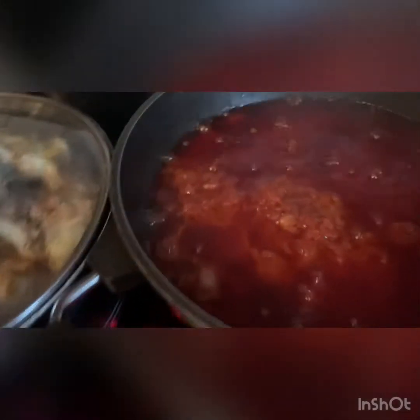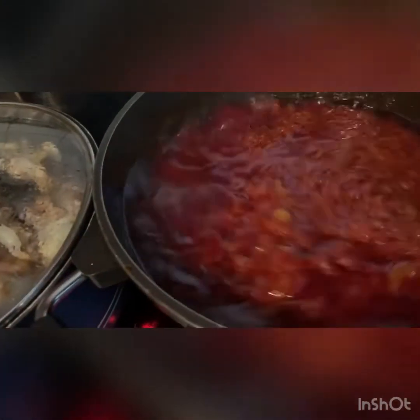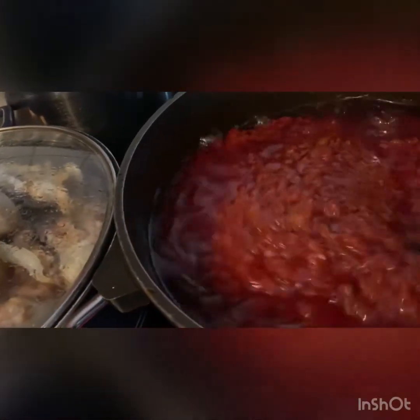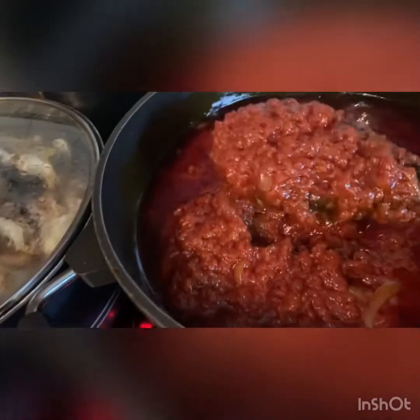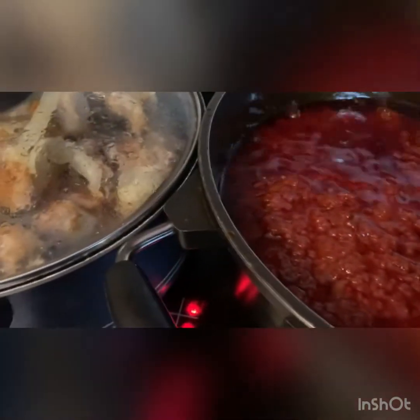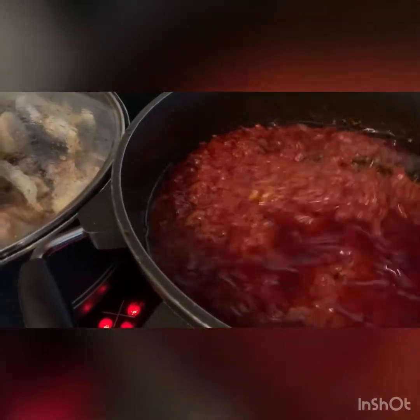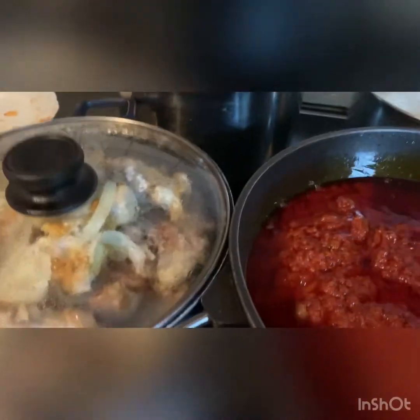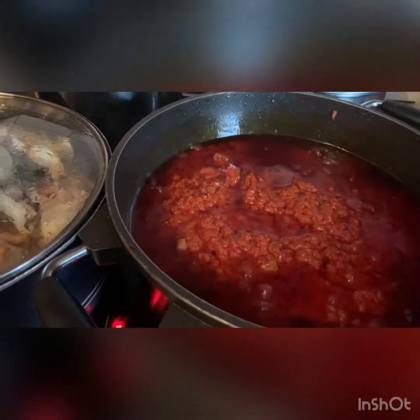Let's check our stew. Wow, this is looking great! So I'm going to change the pot now — I just love to see how it's coming along. Let's check our stew, I just changed the pot now.